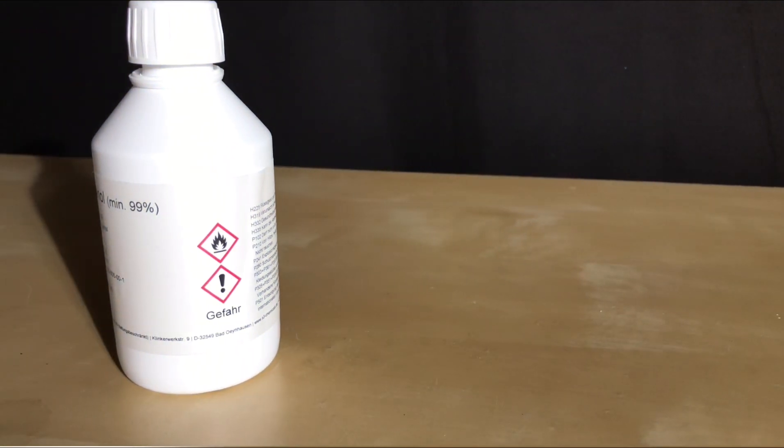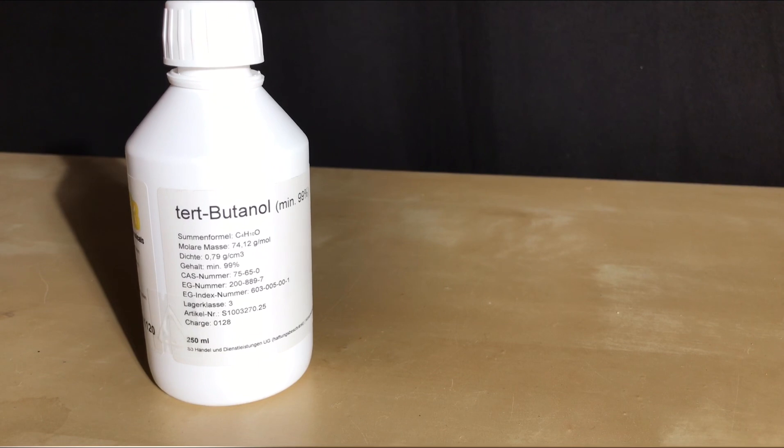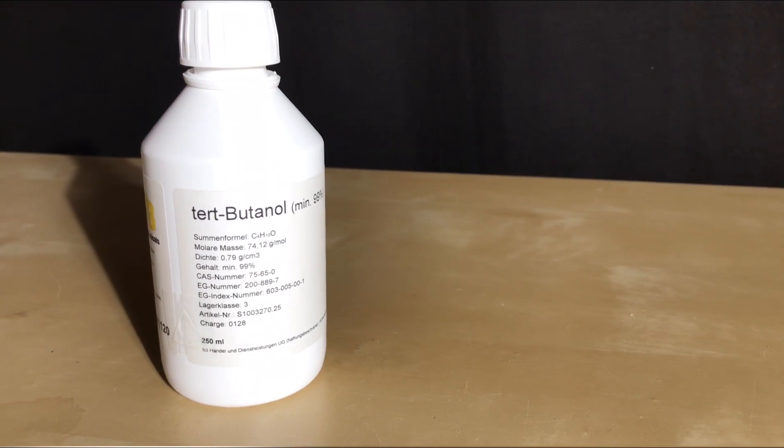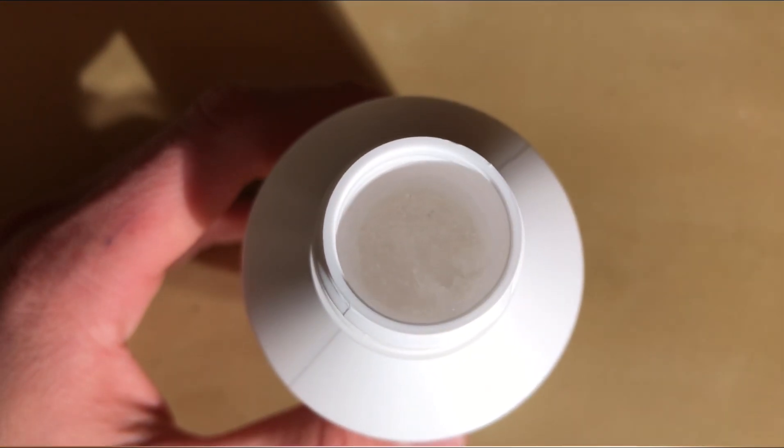Now to the alcohol. Besides ethanol and isopropanol, we are going to use tert-butanol. Unfortunately the stuff in the bottle froze and I first had to put it on top of a heater, because of its melting point of 26 degrees Celsius — it can be expected to be solid most of the time.